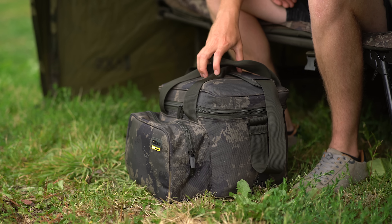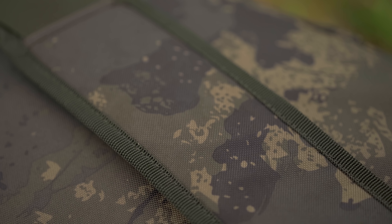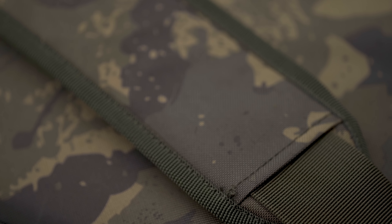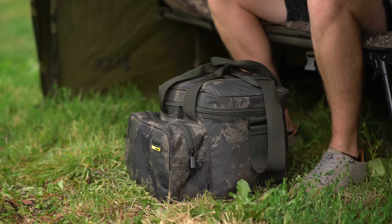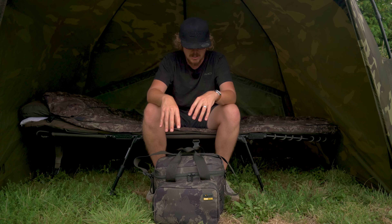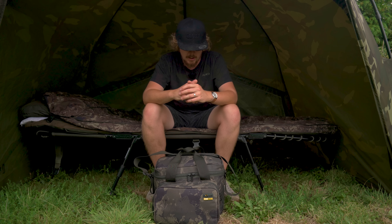This bag boasts the same material that all the Undercover range features, which is a 600D material - nice and hard wearing with a really nice camo pattern. I quite like the more understated, duller colors on a camo pattern rather than those really in-your-face, blocky type camos we've come to know in previous years. Some camos are starting to go down this route and I think it's a really smart looking thing.